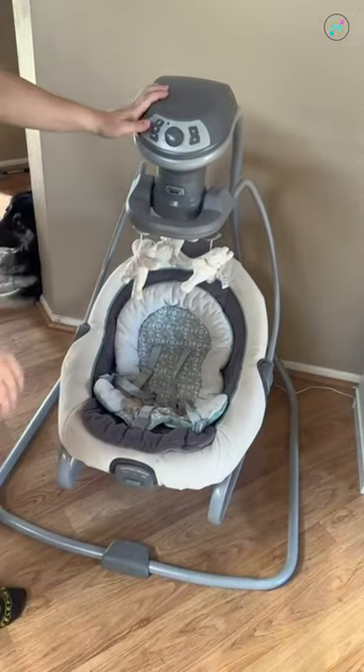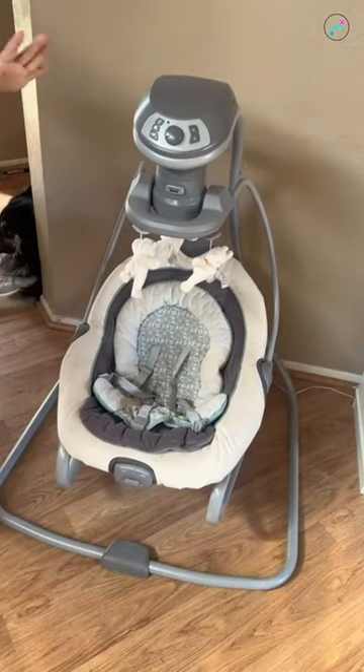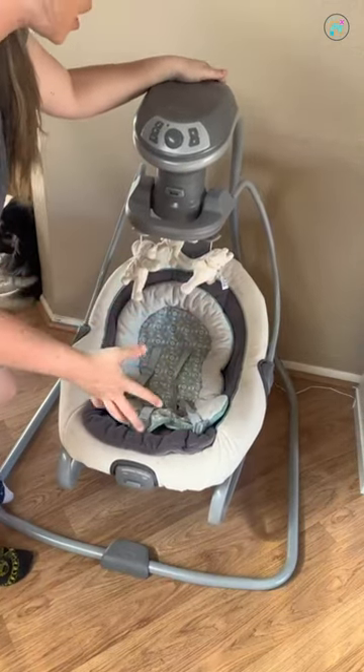Hey guys, here I have the Graco Duet Soothe Rocker. This rocker has been in our family now for over two years. It's been through two babies and it's still in great condition. Both babies have loved it because of all the different features it does.